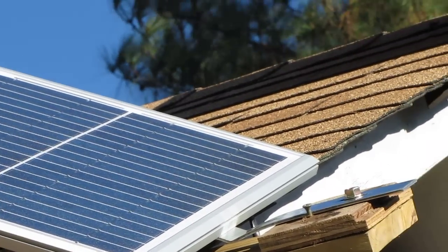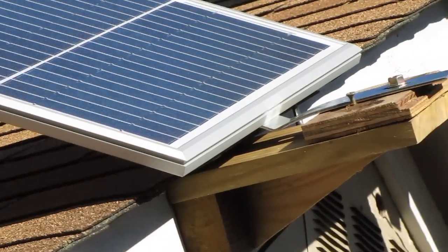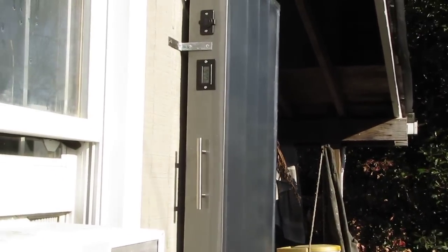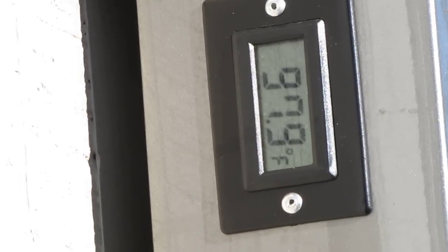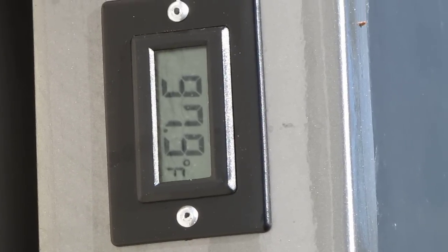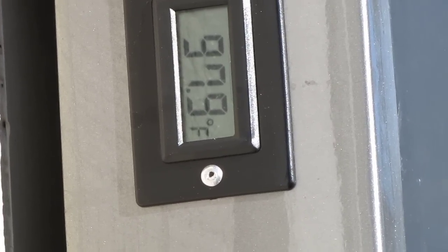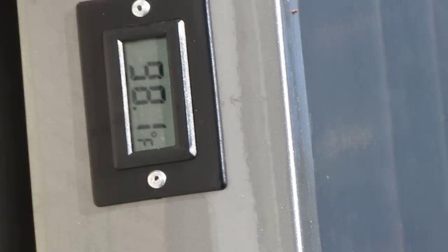I'm going to go a little higher up in panels, but yeah they do the trick. Let's go inside and see what we got — we'll take the temperature one more time. 97.9... still climbing. 98.1 and it's still climbing — it'll be up to 100 before long. Okay, let's go inside.